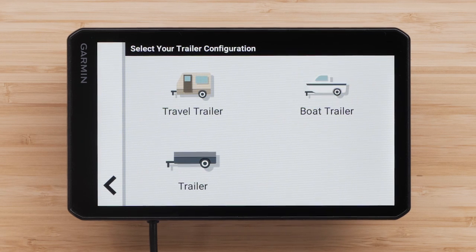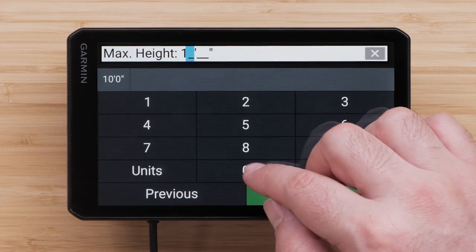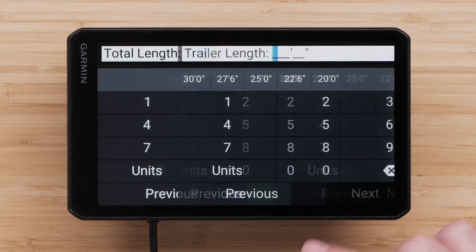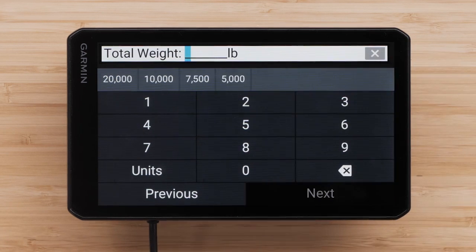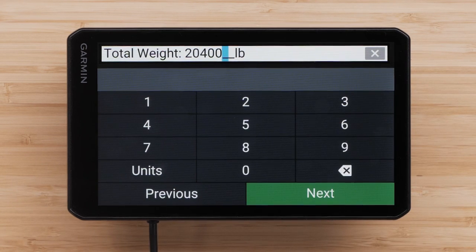After selecting your trailer configuration, you can set the characteristics of your vehicle. Select or enter your vehicle's maximum height, then select Next. Then enter your vehicle's maximum width, followed by your trailer width. Next, enter your total length — this includes the length of your vehicle and any trailers combined. Then enter your trailer length. Enter your total weight of the motorhome and trailer. The vehicle profile requires a total weight of at least 7,000 pounds or 3.5 tons to calculate RV-appropriate routes. The device will not take the vehicle profile into consideration when calculating a route if the total weight is set below this minimum.